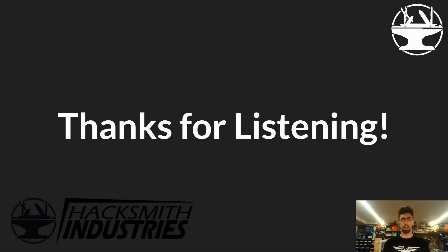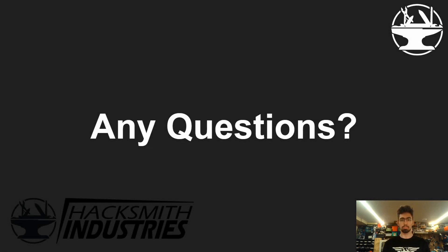Thank you for your time. I hope you enjoyed the insight into how we make projects like this and how Jetsons can be used for everything from research to entertainment purposes. I think we still have some time for questions, so we'll open it up. Thanks!